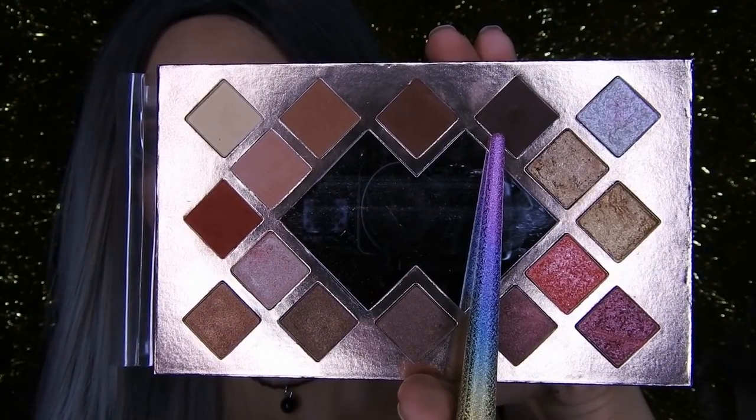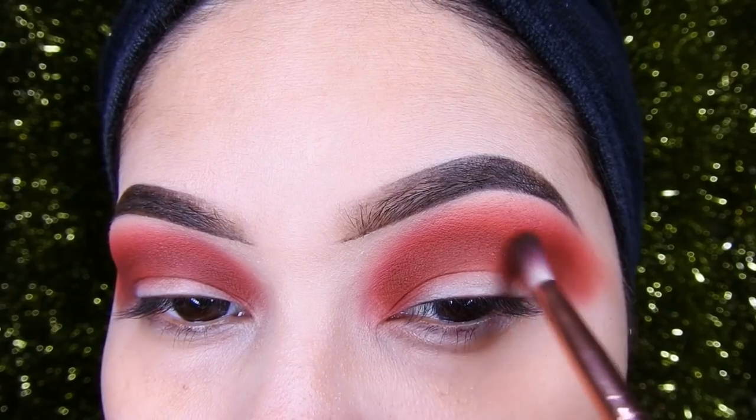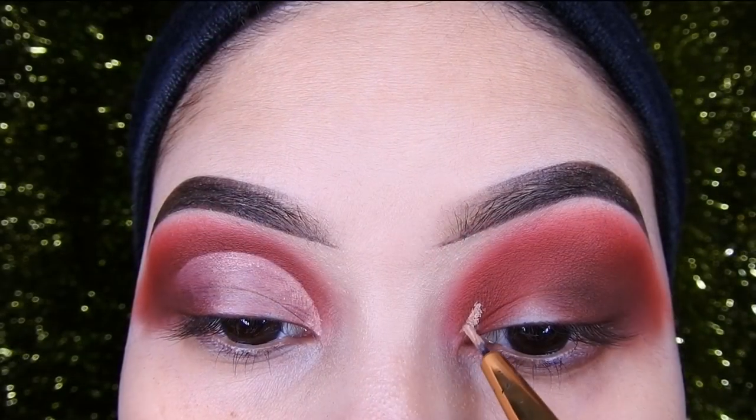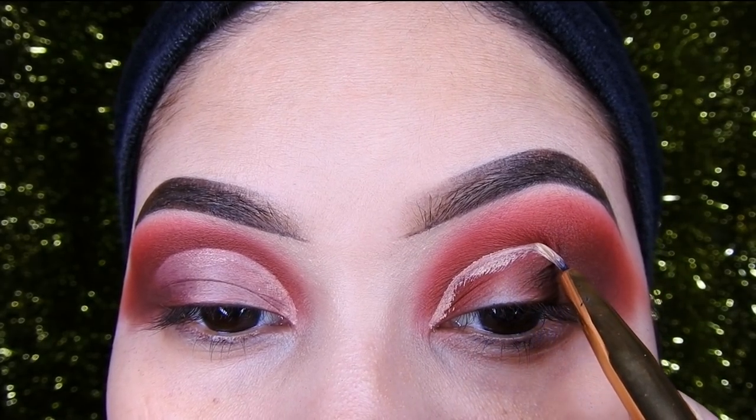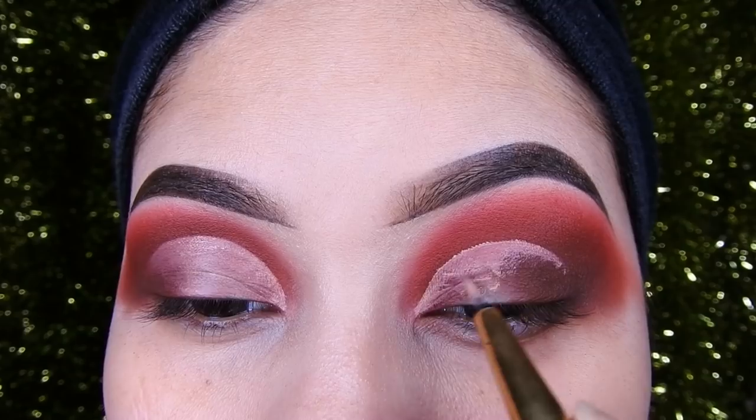Now I'm going to take this dark red and put it on the red. A liquid concealer, or it can be a cream one, and with this two-color brush that has a fine tip, it's for outlining. I'm going to start making the cut crease, as you can see it like that.